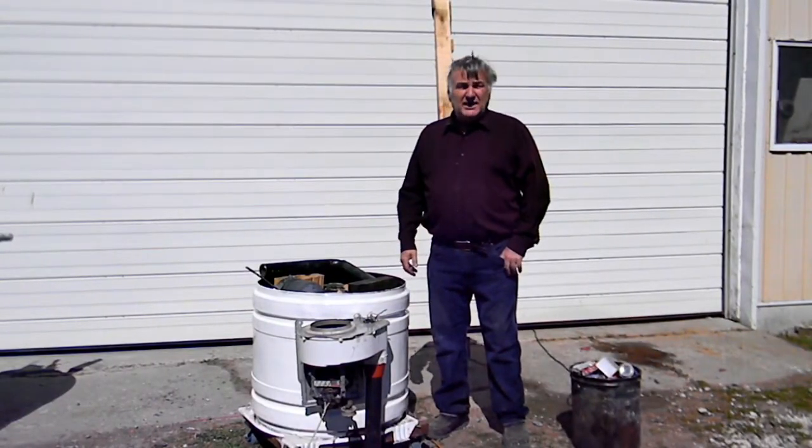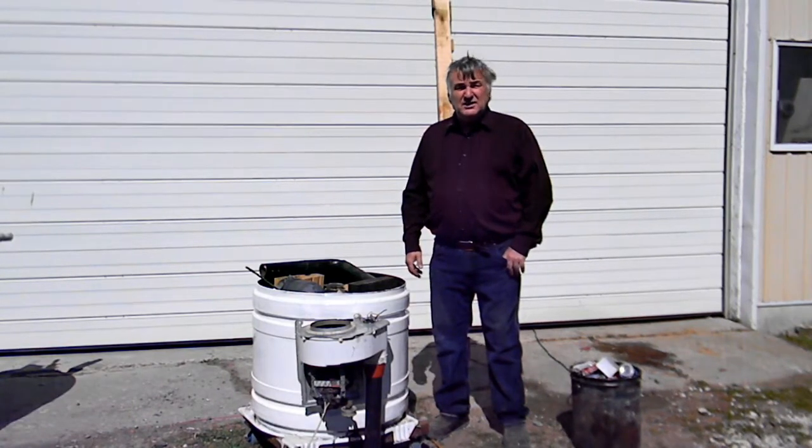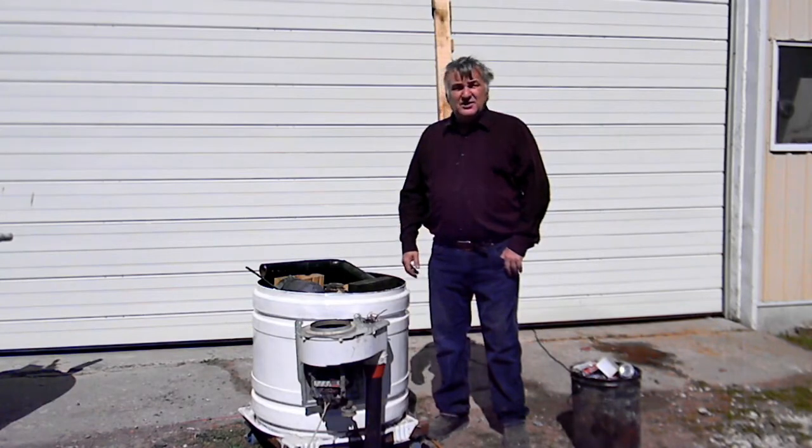I needed to make a foundry because I cast aluminum molds. Sometimes you just need to make some compound curves, and a great way to do it is just cast it and weld it into your fabricated mold.